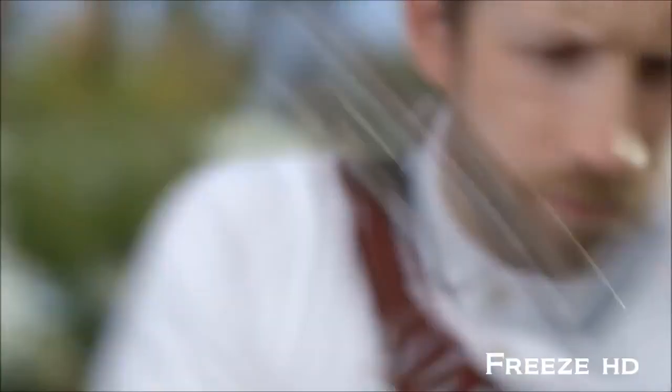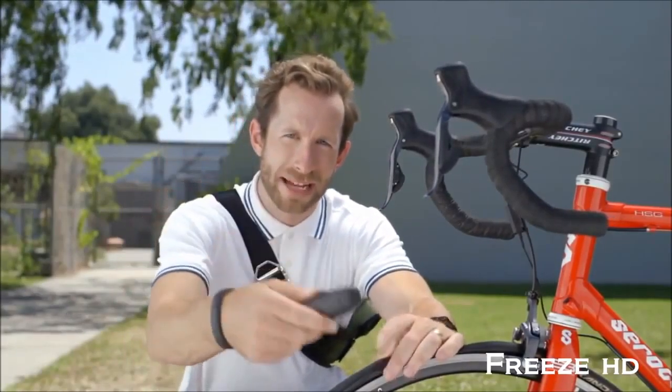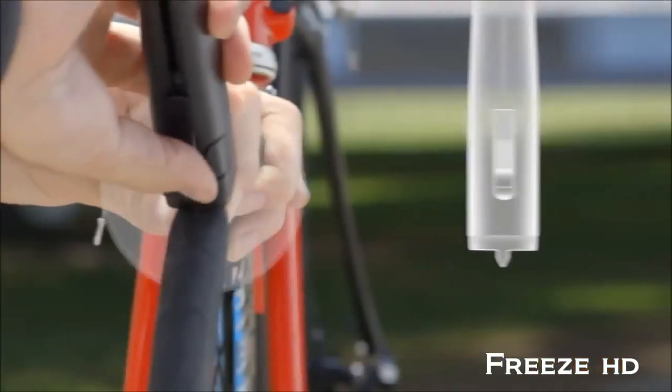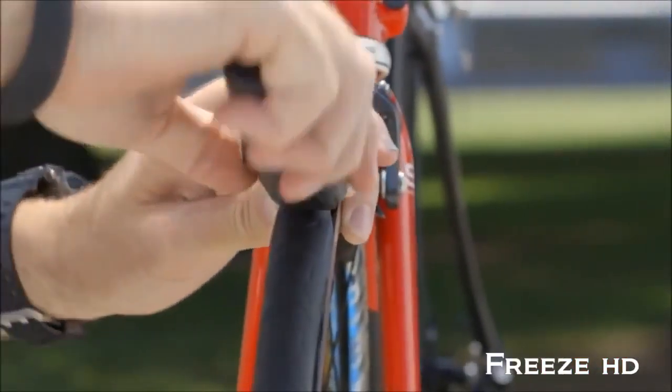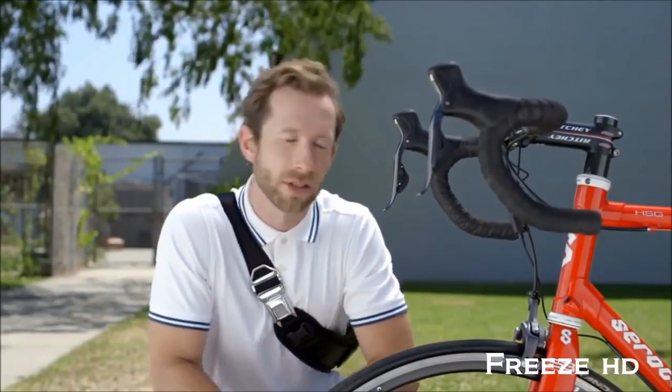Let me show you how it works. Remove the cap from the Patch and Ride tool, insert it directly into the hole, pull back the slider, then push forward, remove the tool, then pump your tire full of air, and you're up and running — or rolling.